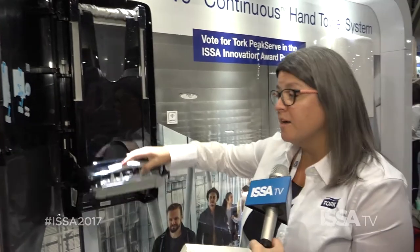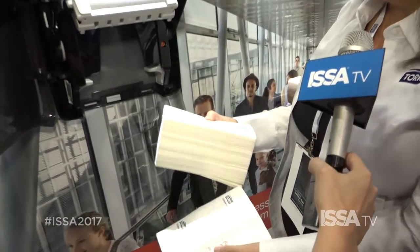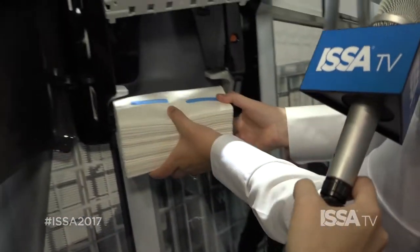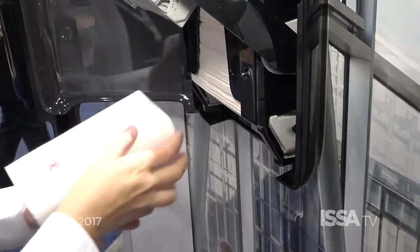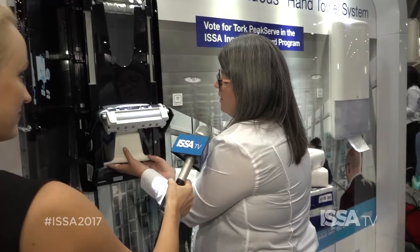The bundles are loaded from the bottom of the dispenser. You'll see as I load right here — simply open the pack and you'll see on the towels we have our hook-and-loop technology. This is what creates that continuous bundle. You'll load from the bottom. Each bundle holds 410 towels. They're compressed at 50%, so you can actually load twice as much product than you would in a traditional towel system.